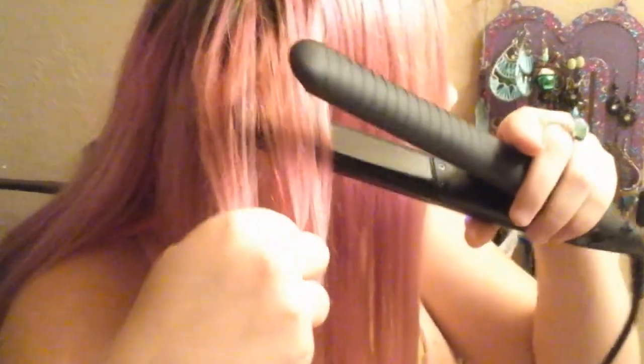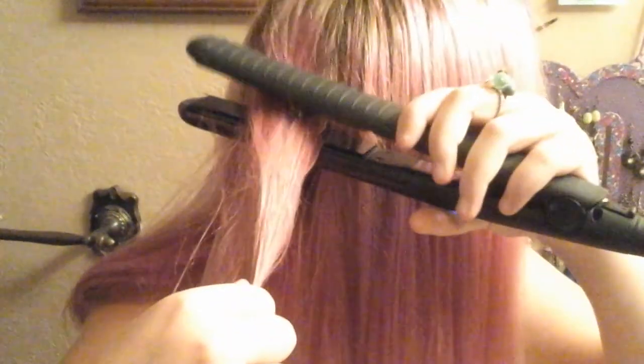She's going to demonstrate how it works and tell you how it feels in her hair. So here we go — seems to work nicely. It does get very hot, so it dries really well. It's straightening in one pass — each pass only takes one time going through the hair.